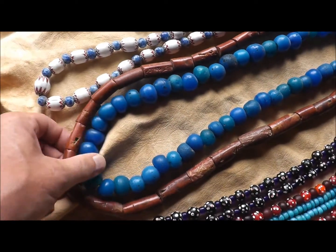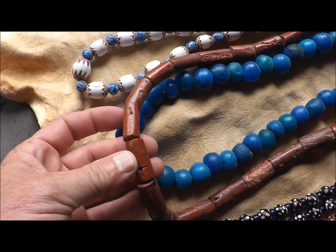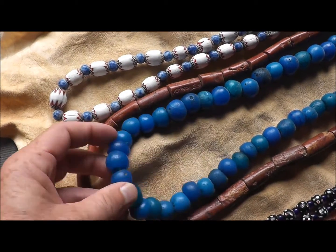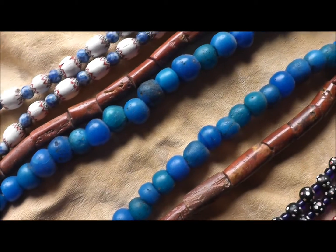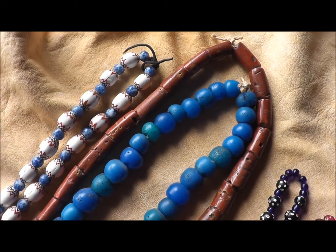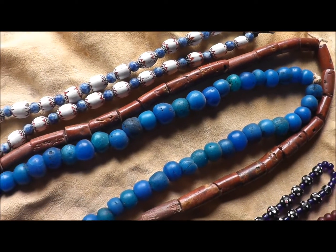Here are some very massive beads. These are actually clay that's been baked — these are Hudson Bay beads right here. Big, huge blue beads. I got those from a friend one time when we were doing some bartering, and he traded those to me.